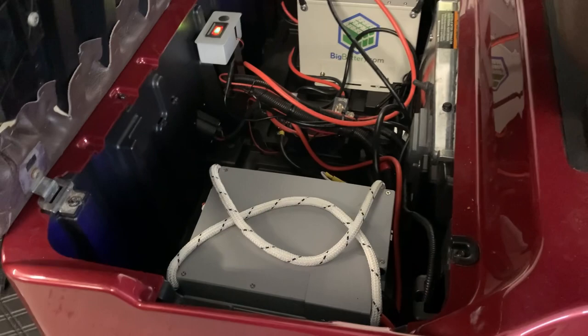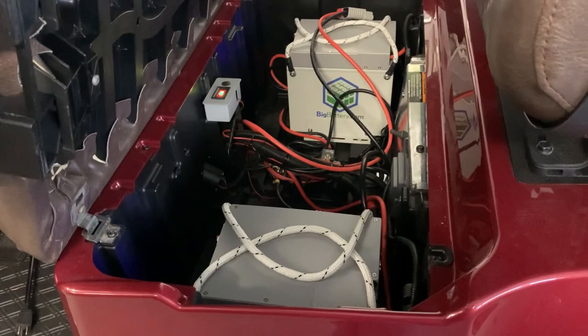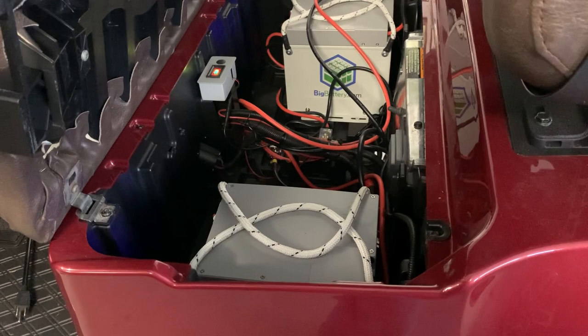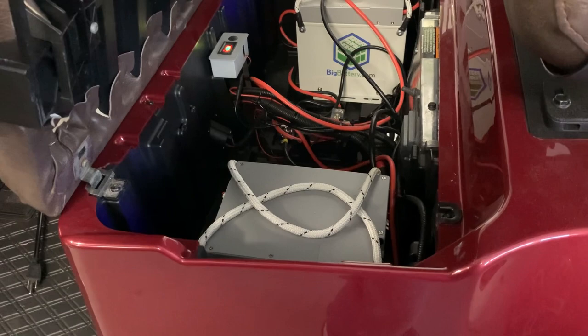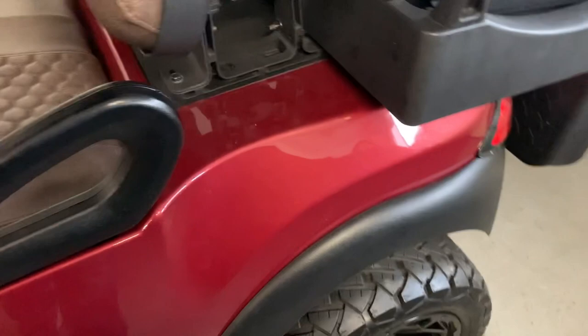If you're riding around at normal speeds — meaning factory-style speeds — the two batteries last plenty for me, just using it in the neighborhood, not going through 18 or 36 holes of golf. But I've hit 37 miles an hour on this cart, and if you're riding at top speed it certainly sucks the juice right out of them. So I do want to put a third in — there's plenty of room for it.